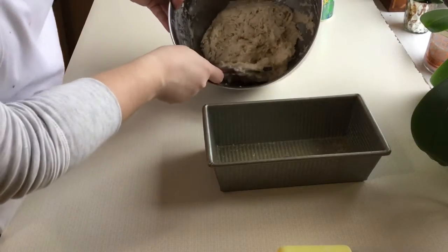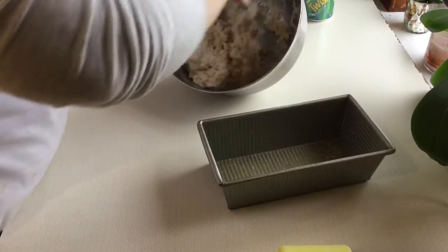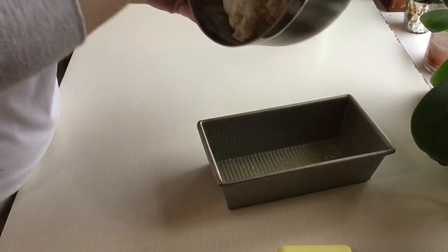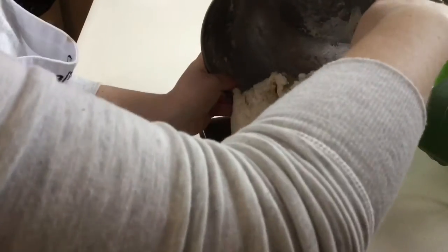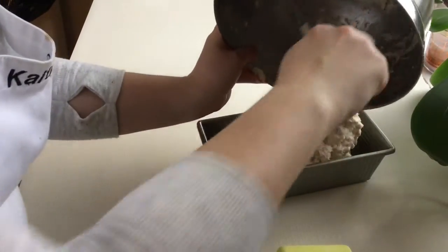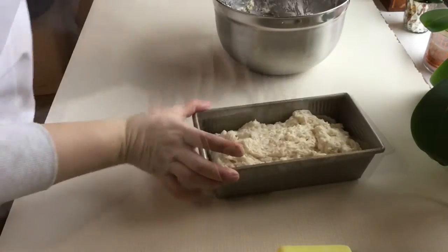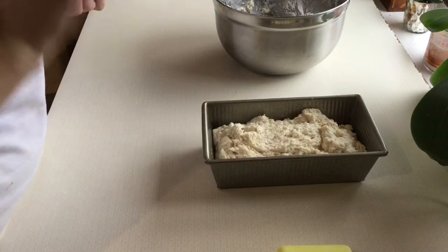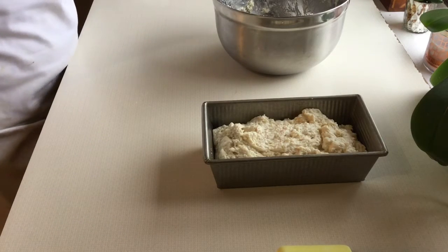Now I'm going to take my dough or my batter and put it right in my bread pan. Now I'm going to go see if my oven's preheated. If it is, this is going to go into the oven for 35 to 45 minutes.